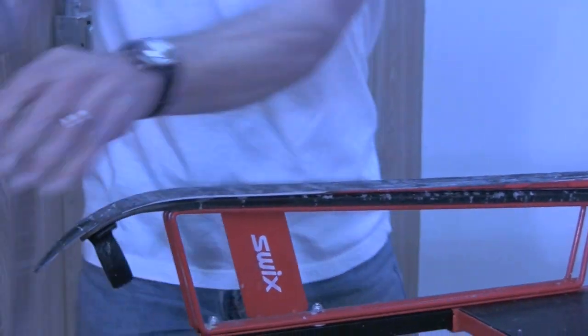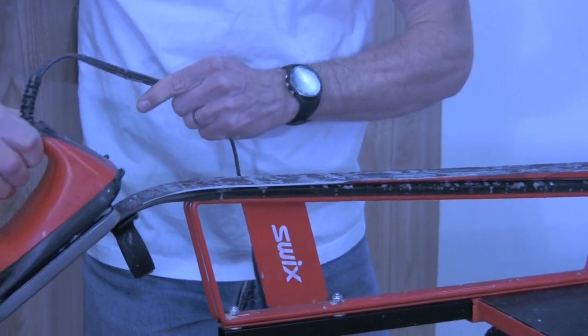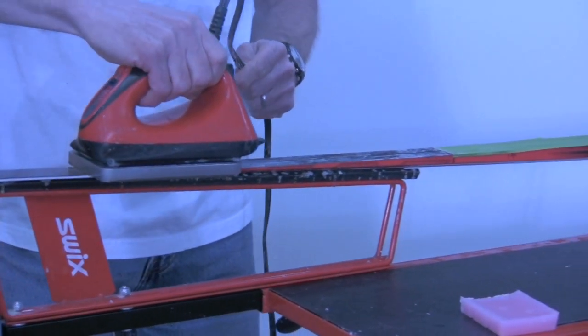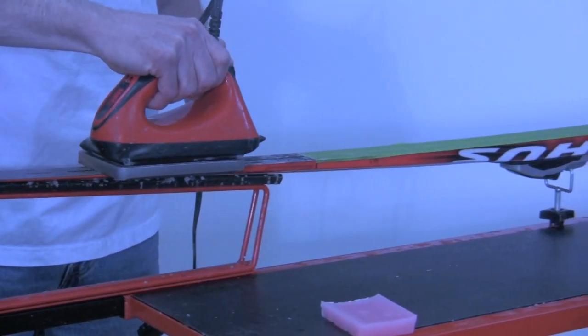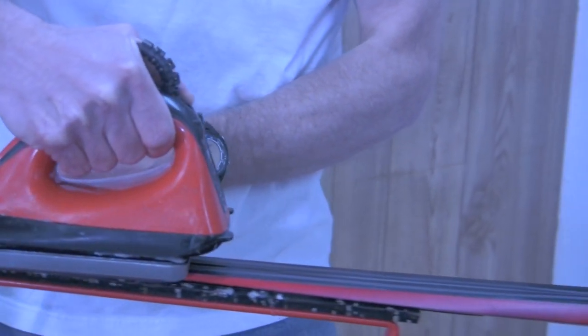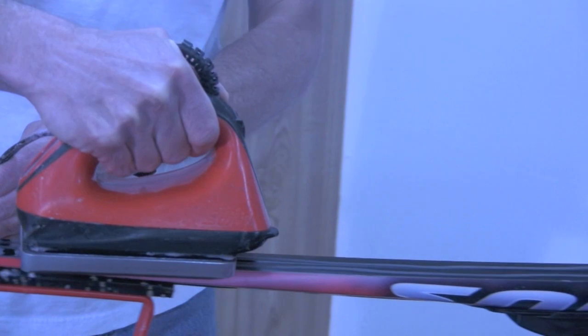Regardless of which method you use, make sure you've applied a good amount of wax to the base, so that the iron is making contact with the wax and not the bare base. This is especially important when working with high melt point waxes.